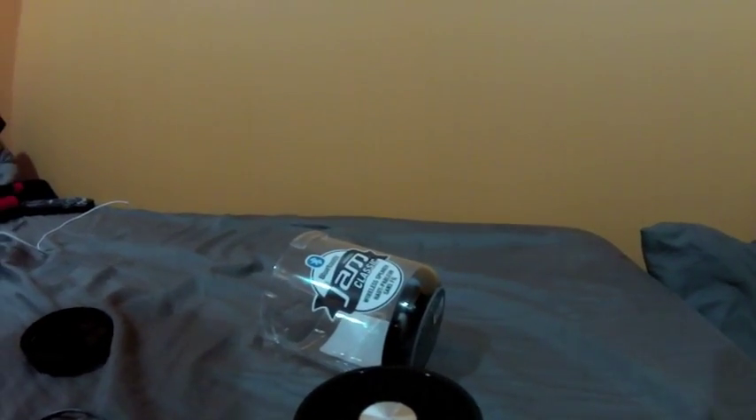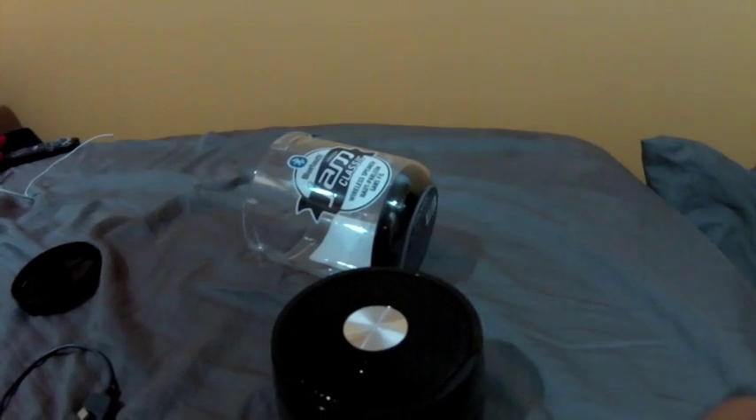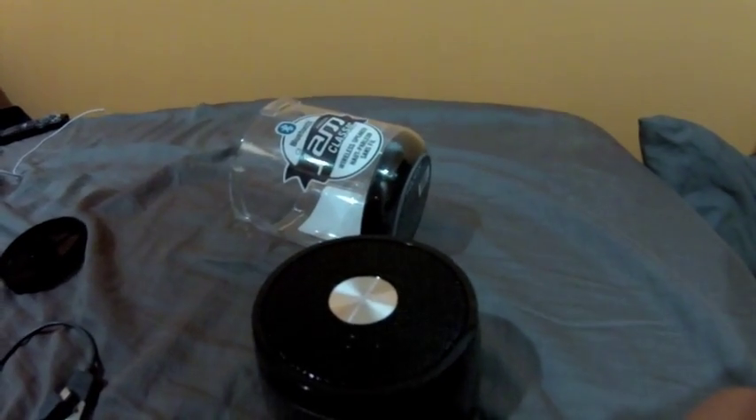So guys, get yourself one for your fishing boat, because if you don't have speakers in your boat, you got to have tunes out there. We'll see you guys in a bit.